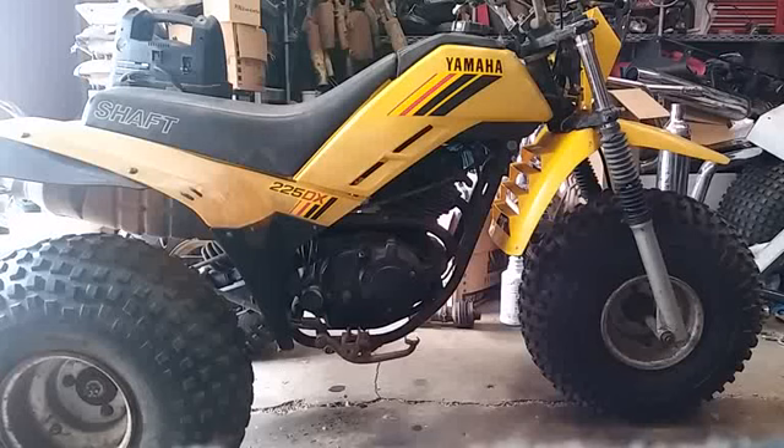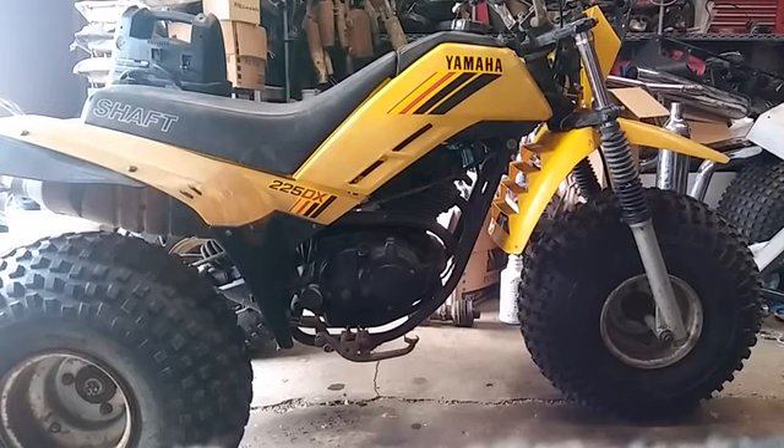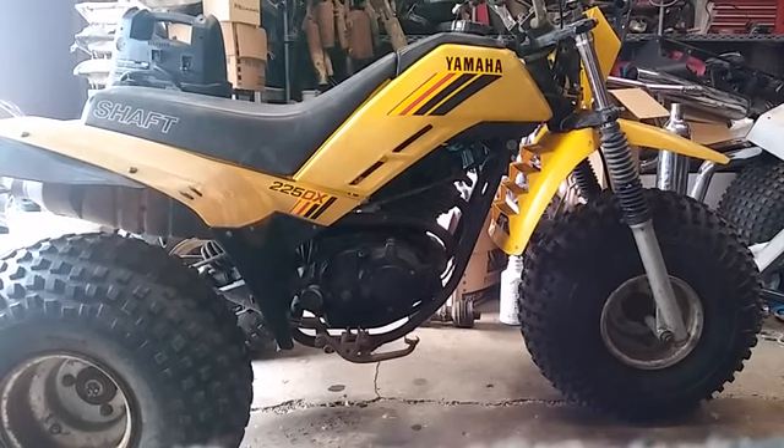I got a 1985 Yamaha YTM 225 DX. If you guys are into trikes, you know this trike — it's one of those that's extremely well known. It's an unbeatable trike. They're really utilitarian and they can also get up and go.